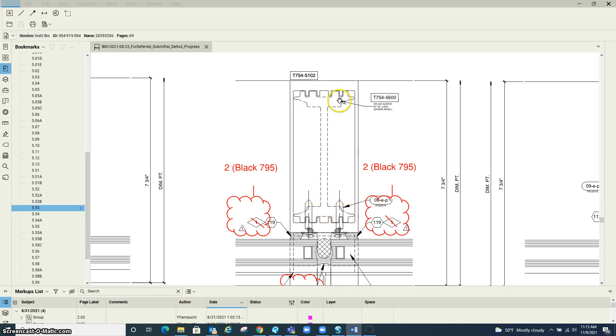This extrusion right here is the splice sleeve, and they are 36 inches long and mitered at the top and at the bottom. They're fastened here through the face of the vertical.